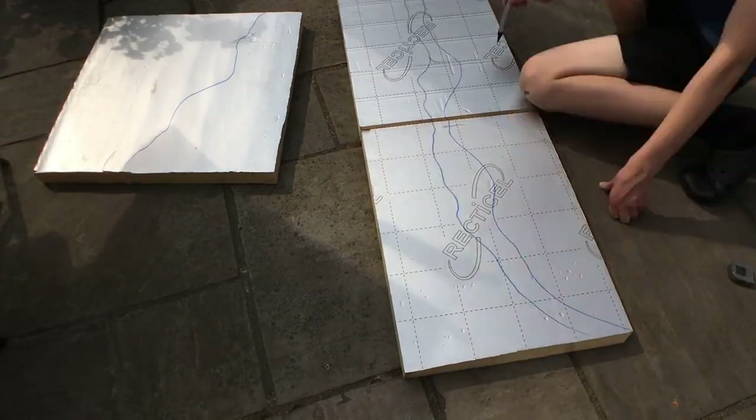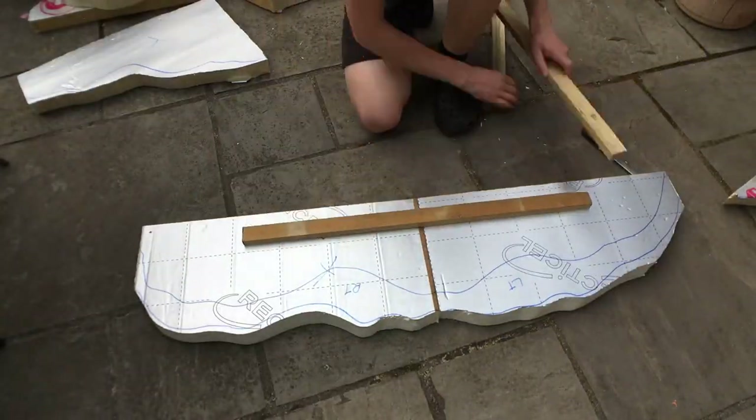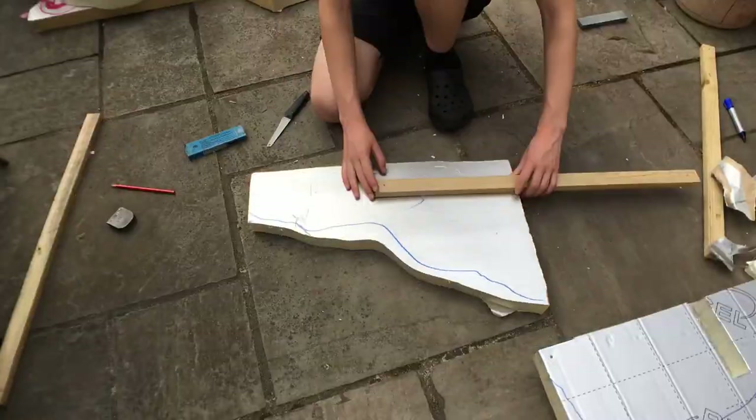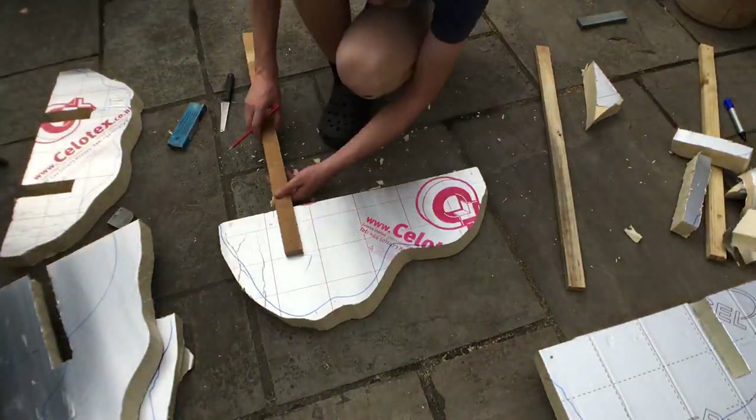The very first step was to take insulation foam boards and cut them to a general rocky shape. Each of the pieces cut out thus far will form the bottom of a rock ledge. Here you see me removing rectangles from them to house short lengths of batten, the purpose of which will be revealed in a moment.